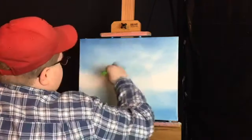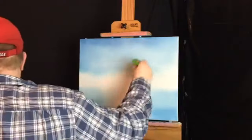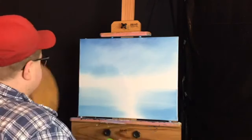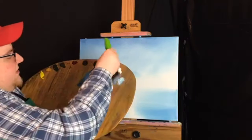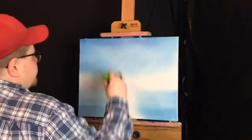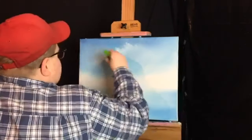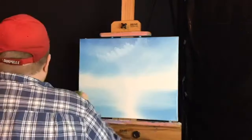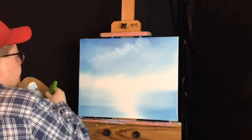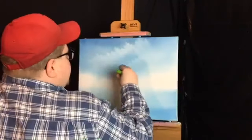That looks pretty good. Just kind of blend it a little bit more. Now I'm going to take this same brush, not even cleaned it out, and take a little titanium white with it — on one corner of the brush, my two-inch landscape brush. Let me put in some big old clouds, just put them in there wherever you want them to be. Don't get scared — these are some of the easiest clouds to do, these big puffy clouds with a two-inch brush. It can't get any easier than this.